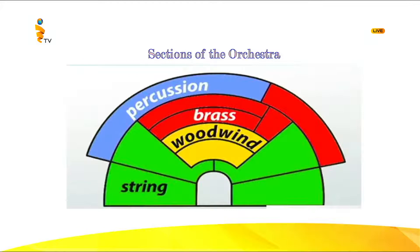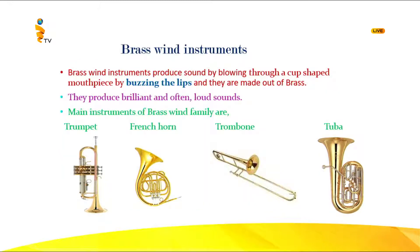Let's find out where these instruments are kept in the orchestra. The green color represents the string instruments, which you have learned about before. The yellow one is the woodwind instruments, and the blue color represents the percussion instruments at the back. Now between the percussion instruments and the woodwind instruments, the brass instruments are seated.